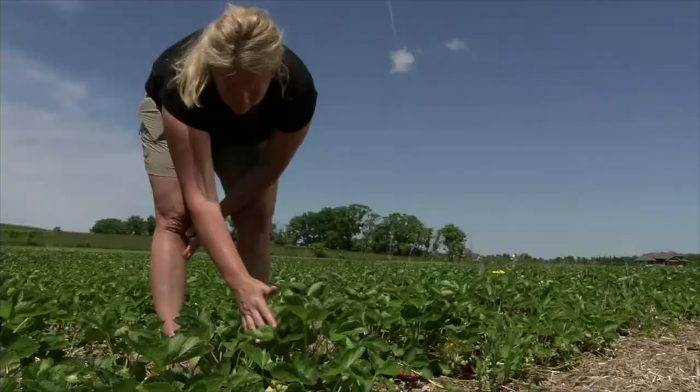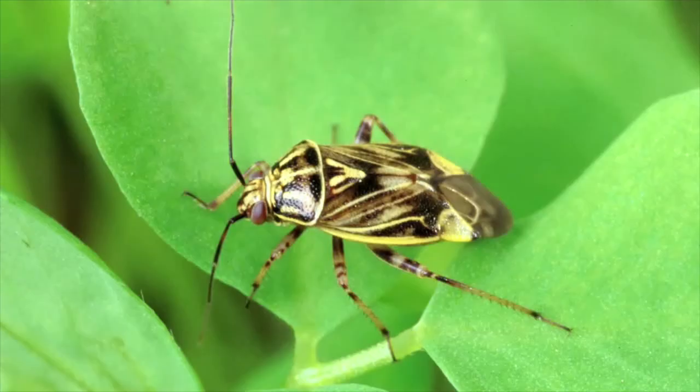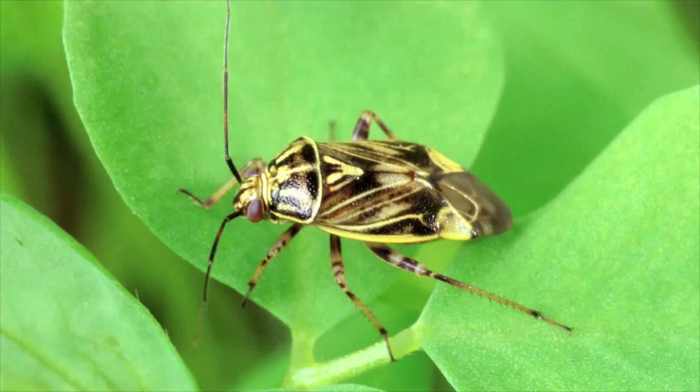And finally, a hand lens and a notebook to keep track of the date, the number of insects you find on each sample date, the weather, temperature — every little thing that you can think of.